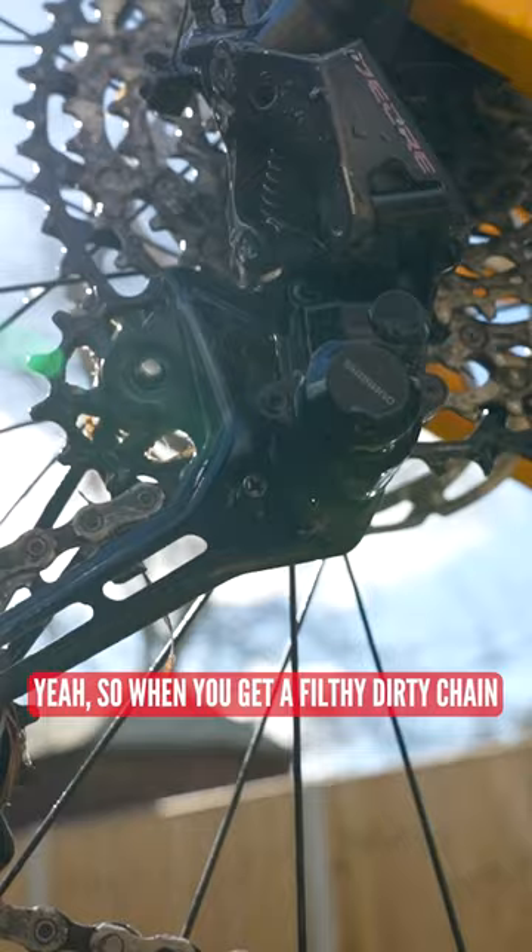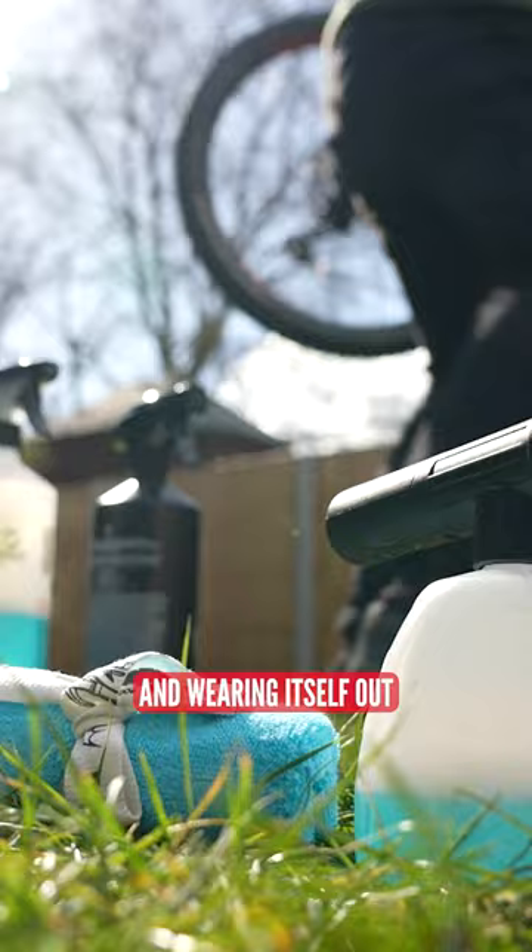Drive trains on your bikes — when you get a filthy, dirty chain, you've got to clean it, because you want to get all the horrible stuff out of the chain so that when you put the lubricant on, it does the lubricant job. You're not having a chain rotating around old grit and stuff and wearing itself out.